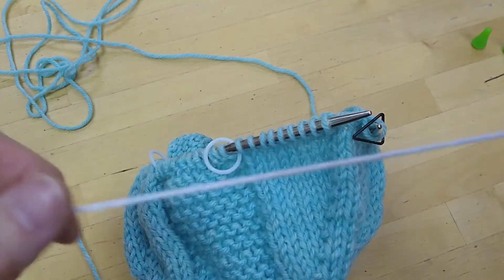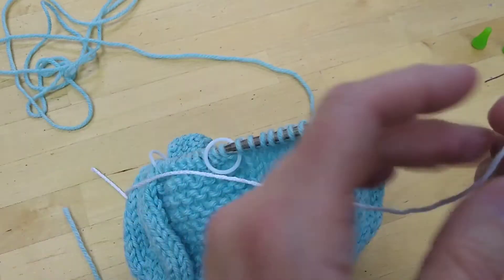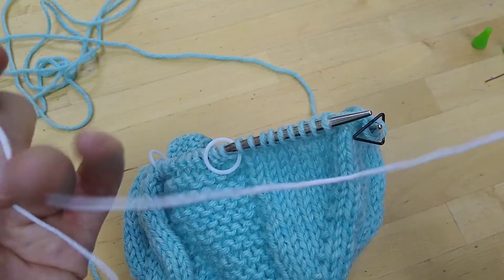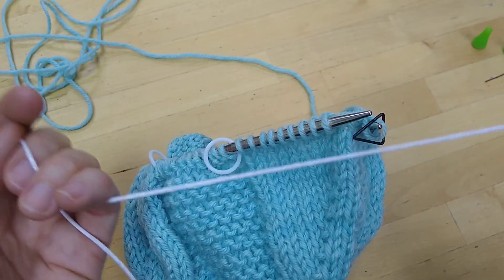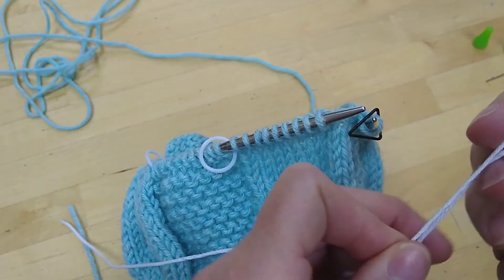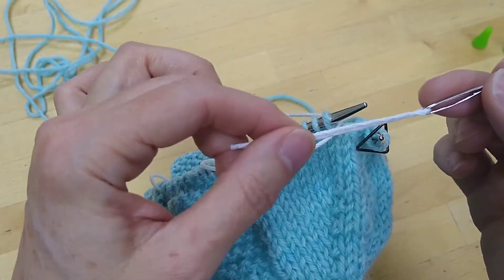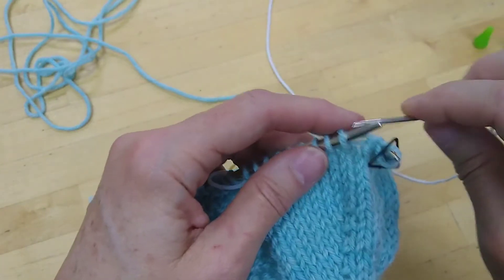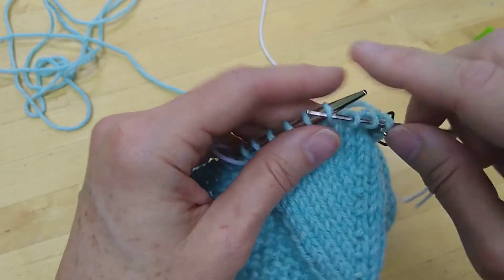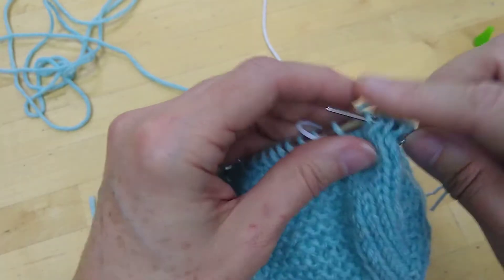I'm going to show you how to do this first sleeve by placing the sleeve stitches on waste yarn. Ideally it would be cotton or something smooth so it's easy to remove, a contrasting color so it's easy to see, and thinner than the yarn you're using for the project so it's easy to remove. All you do is thread that waste yarn onto your tapestry needle and use the tapestry needle to slip your stitches off the knitting needle purlwise — purlwise so that they are not twisted.